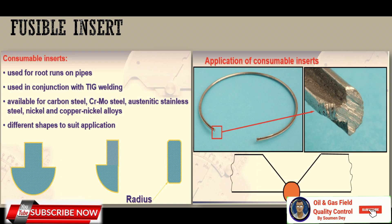Fusible inserts are used for root runs on pipes in conjunction with TIG welding. They are available for carbon steel, chromium molybdenum steel, austenitic stainless steel, nickel, and copper-nickel alloys, in different shapes to suit the application.